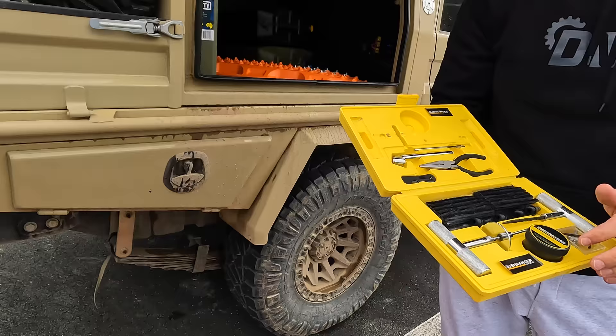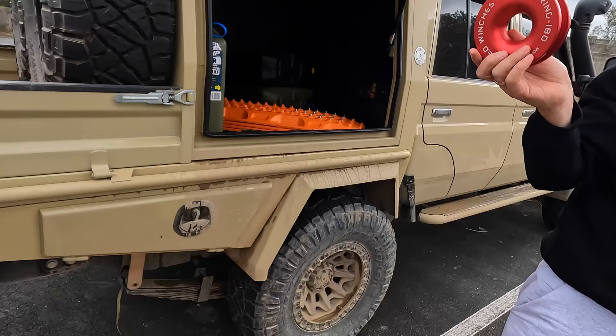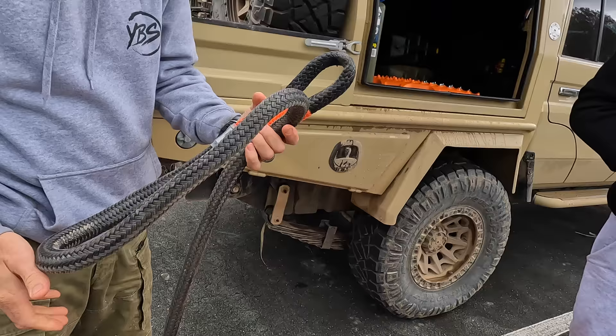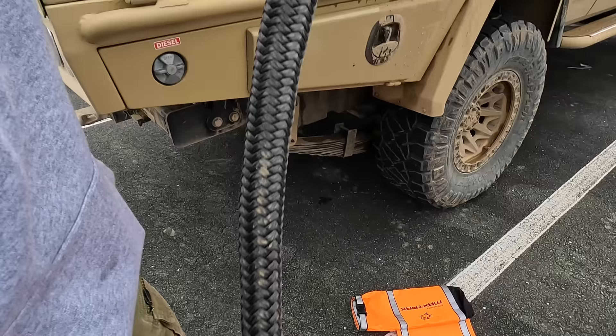I've also got spare valves, and a kinetic rope for the snatch ring. It's a double-line snatch ring so you can double the load capacity of the winch. This one is from Drifter — 20 metres — and it's 15-tonne rated. It's a really good snatch ring.